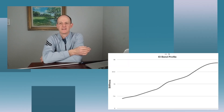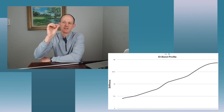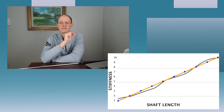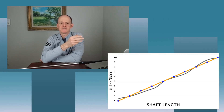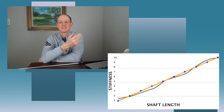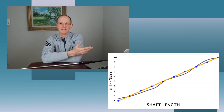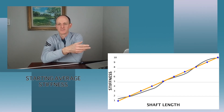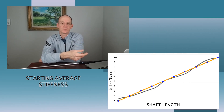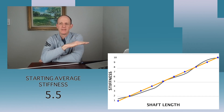Now we're going to look at averaging our bend profiles. To simplify this, I'm going to represent the bend profile as a straight diagonal line running from the softest point at the tip to the stiffest point at the butt end. Using made-up stiffness measurements from 1 through 10 — with 1 at the tip and 10 at the butt — if we add them together and divide by 10 data points, we get an average stiffness of 5.5. That's our base stiffness for this shaft.